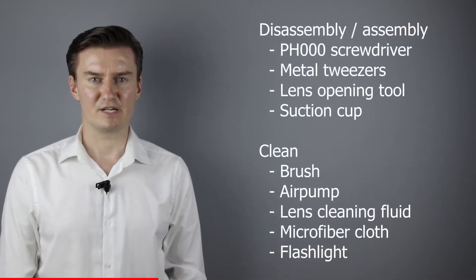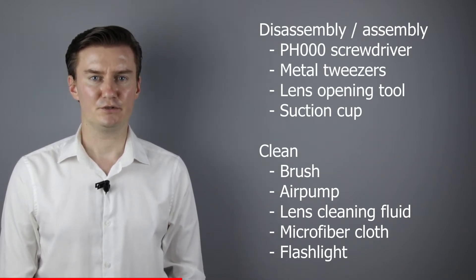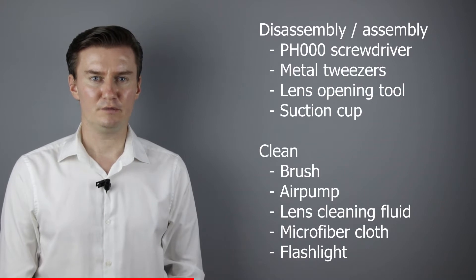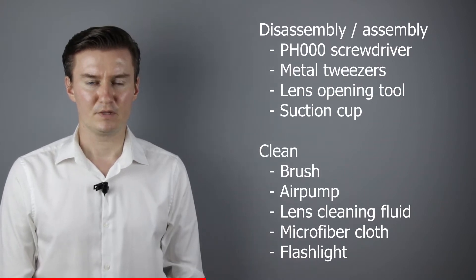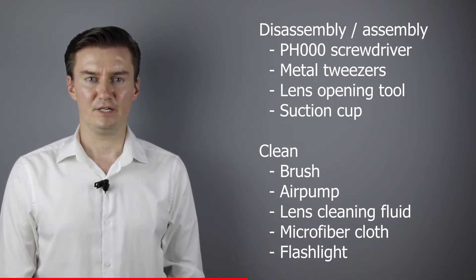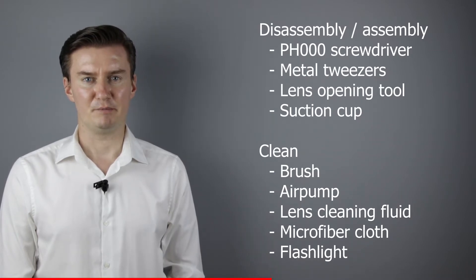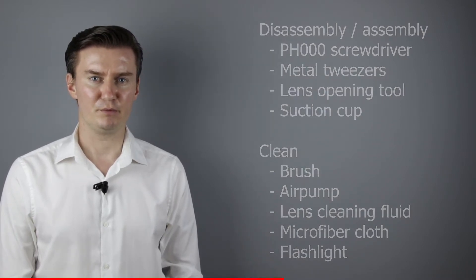Before I start, I want to talk about the tools that I will use to clean the lens. For disassembly and assembly I will use a PH30 screwdriver, metal tweezers, a lens opening tool, and a suction cup. For cleaning the lens I will use a brush, an air pump, lens cleaning fluid, and microfiber cloth. For checking the lens elements I will use a flashlight. If you are interested in buying them, the links are in the description below.